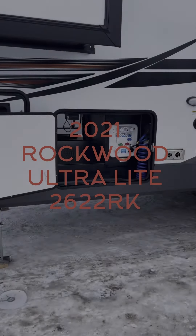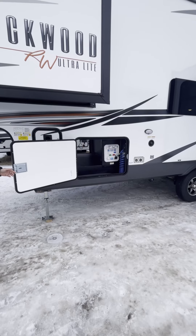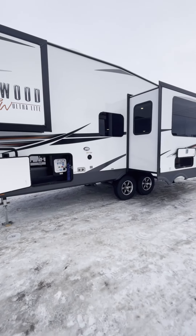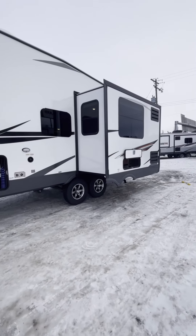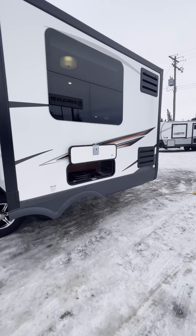Here we have a 2021 Rockwood Ultralight 2622RK. We're just going to do a little outside tour — show you all the storage and the exterior.